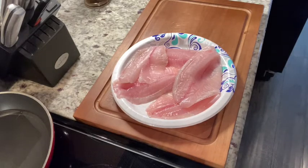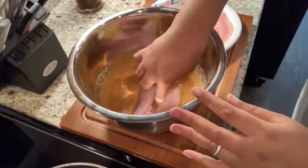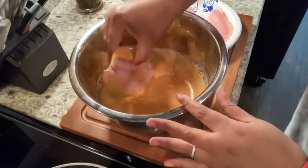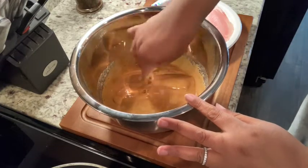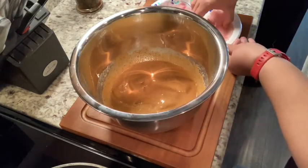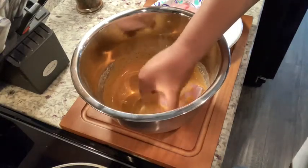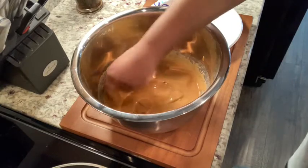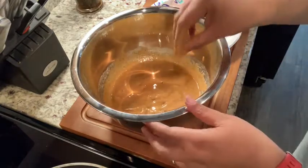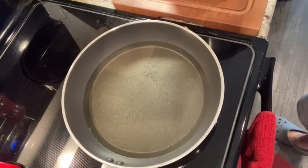Once my skillet heats up we will just drop them in the oil and fry away. I'm going to take my first fillet and just drop it in the batter, turn it over to get it submerged. Then I'm going to take a smaller one and do the same thing — I'm just going to cook these a couple at a time in my skillet because I don't want them to stick together. I want plenty of room to turn them over and for them to fry, so I'll leave these in the batter to submerge a little bit.